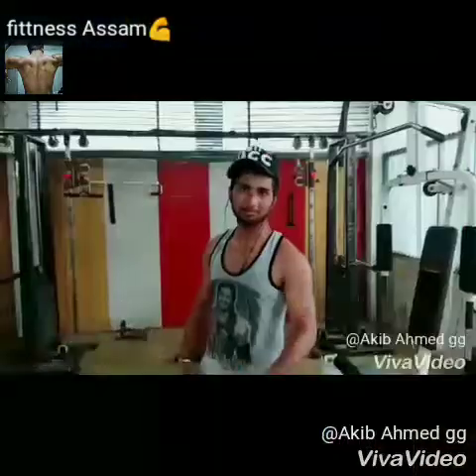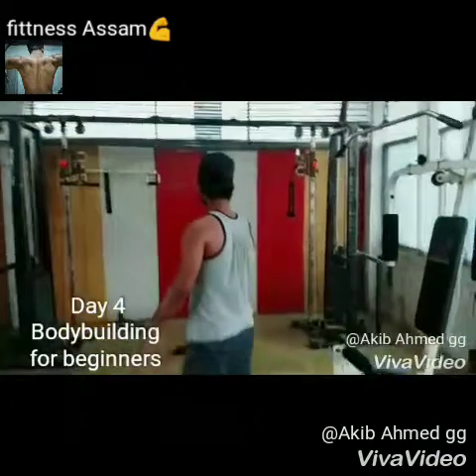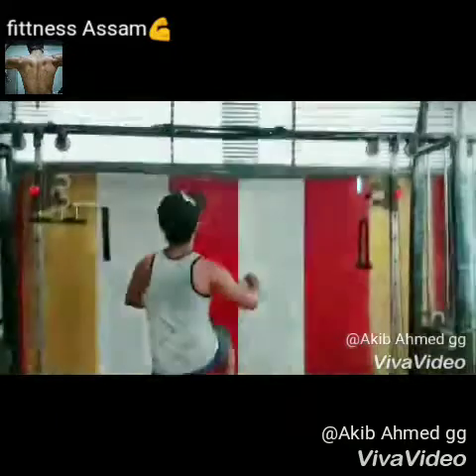What's up guys, thanks for tuning into my fitness channel. I am your host and today I will tell you the exercises. Today is the fourth day on a workout schedule, so let's try the workout.